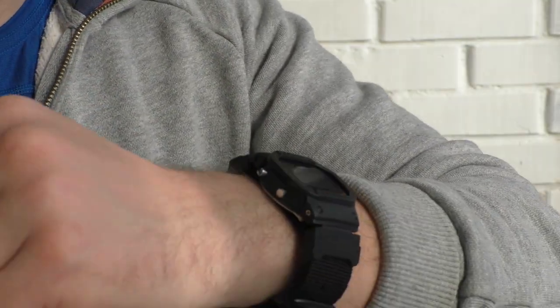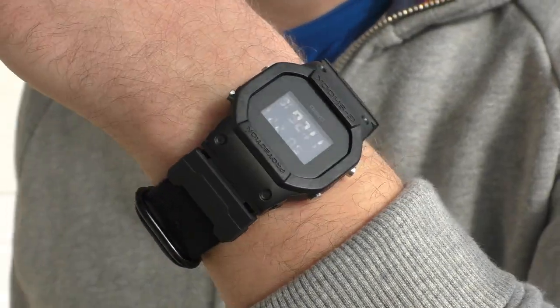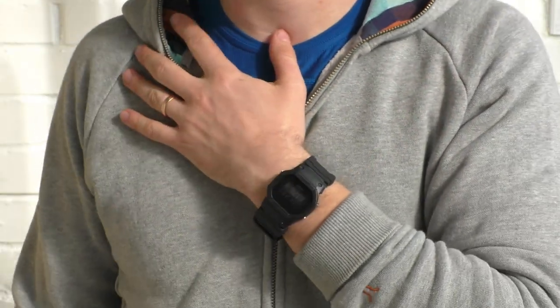On the NATO strap it kind of comes together and looks not so bad, but still something is off.